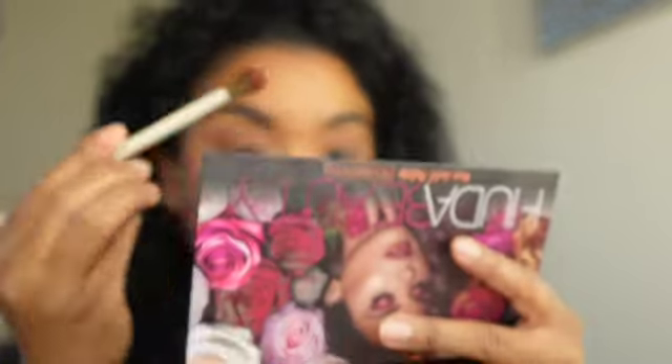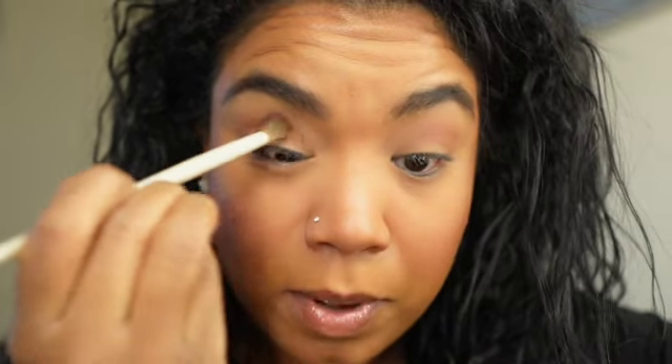I am so out of practice with makeup. I'm just so out of practice and I want to get back into it. I want to play with all my makeup. I missed it. Gotta go find a new eyeshadow primer. I'm not going to buy it — watch, I'll buy it.